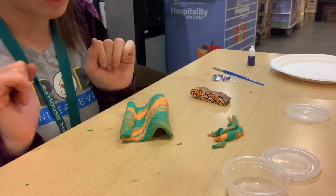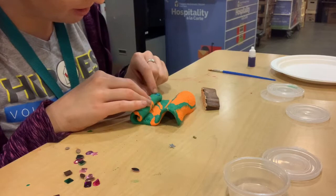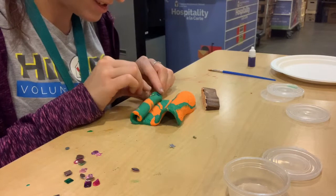Before it gets too dry you want to start with some of your decoration. I'm going to add a couple of stones to give it some decoration. You want to do that before it gets too dry so that it can stick without any issues. I'm going to add some jewels to the bottom part.